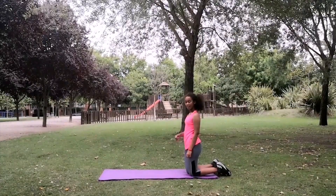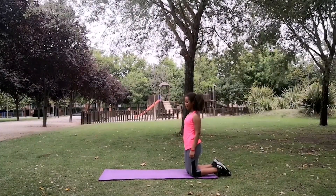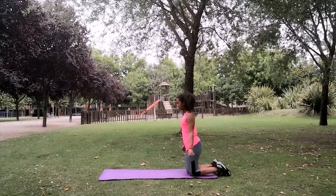Y ahora, Rihanna va a demostrar cómo hacer un Beginner Push Up. ¿Estás lista, Rihanna? Sí. Ok, dame cuatro.